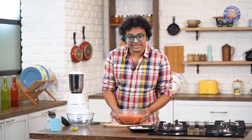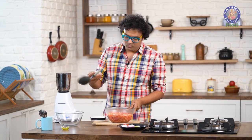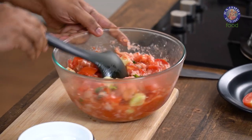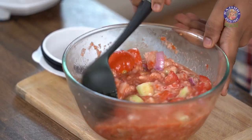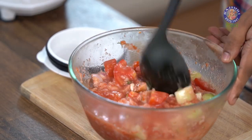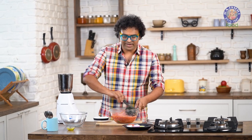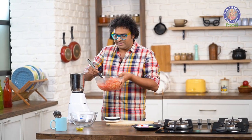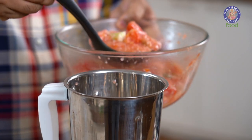Our soup mixture is nice and chilled. The next step is to grind this nice and fine. But before that, one stir to ensure that all of this gets mixed one last time. What you'll notice is that the vegetables will release some moisture, some water, because these are all vegetables with very high content of water. But all of that will also get absorbed by the bread slice at the same time. So let's begin grinding this — you need to do this in batches, otherwise you'll mess up the entire work table.